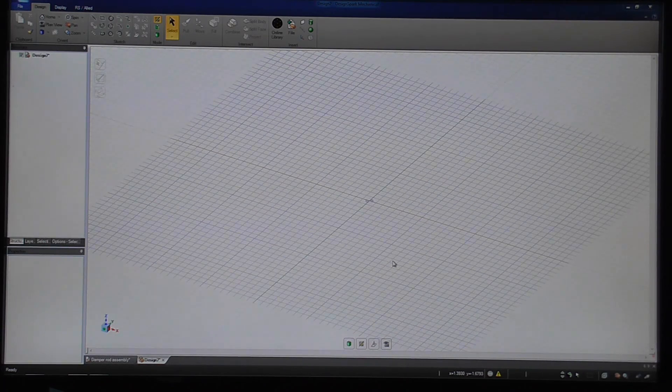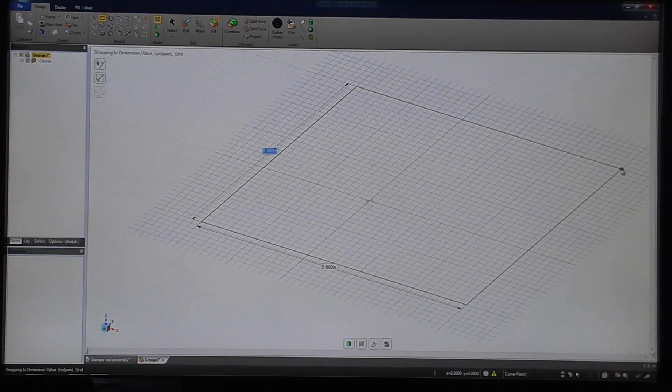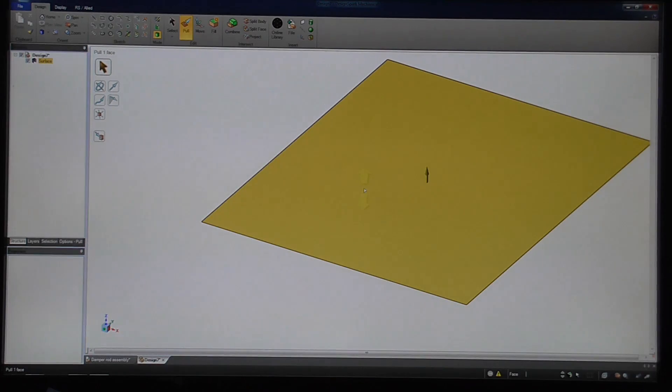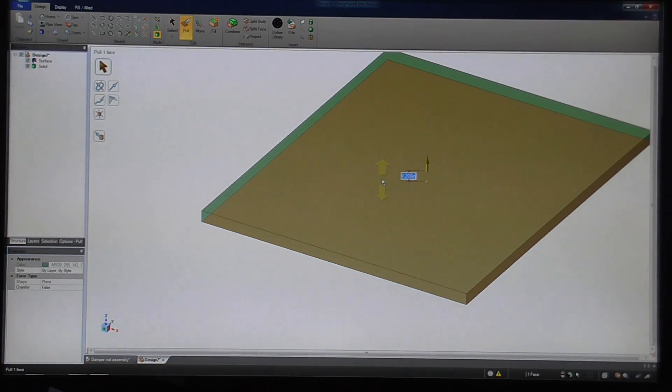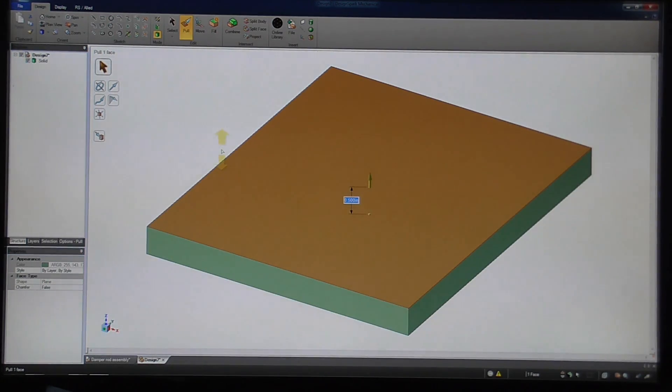So this is the home screen, and the first thing we want to do is draw our rectangle of material. We can enter the width — 5 inches — and then it automatically goes to the other dimension, and that was 6 inches. Then we can use the pull tool, half an inch thick, and just hit the H key to go to home view.